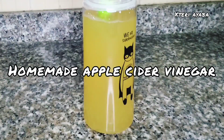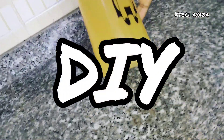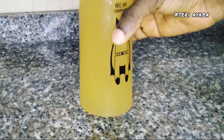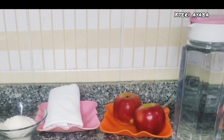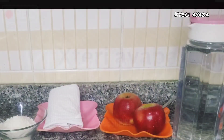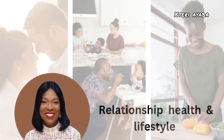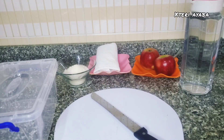Welcome to this channel. Today we are doing a DIY on apple cider vinegar — we are making homemade apple cider vinegar from scratch. Apple cider vinegar is very healthy for you and it's something that should be on everybody's diet. It has a lot of health benefits. If you are interested in learning how to make it from scratch, stay with me to the end of this video.